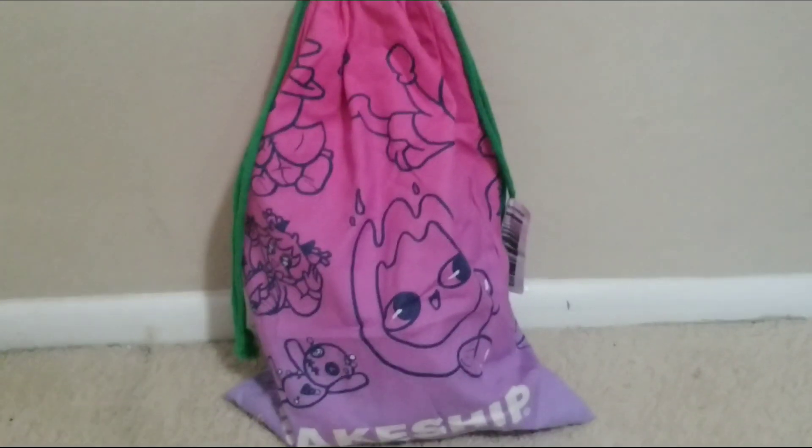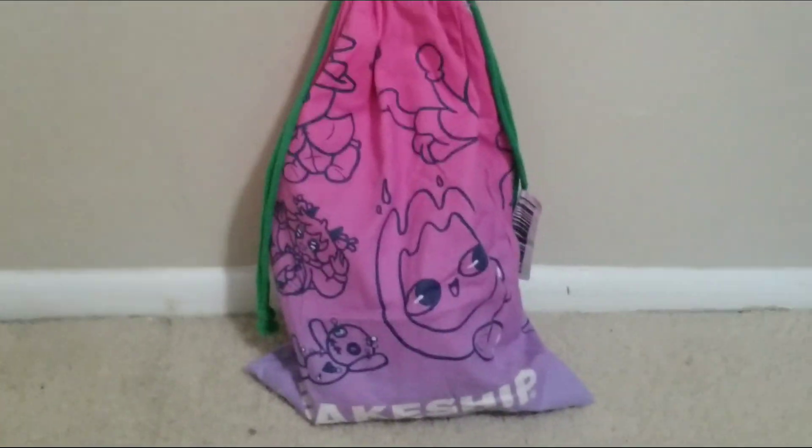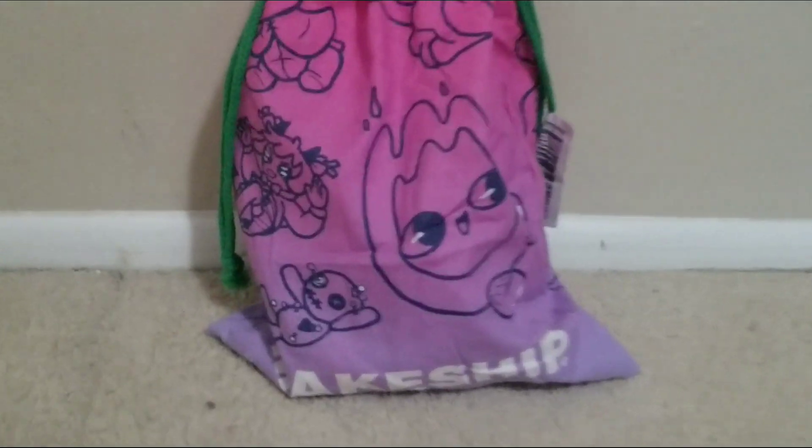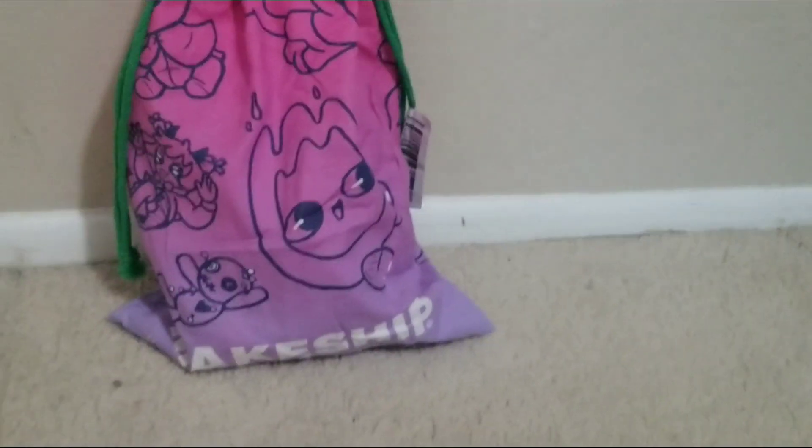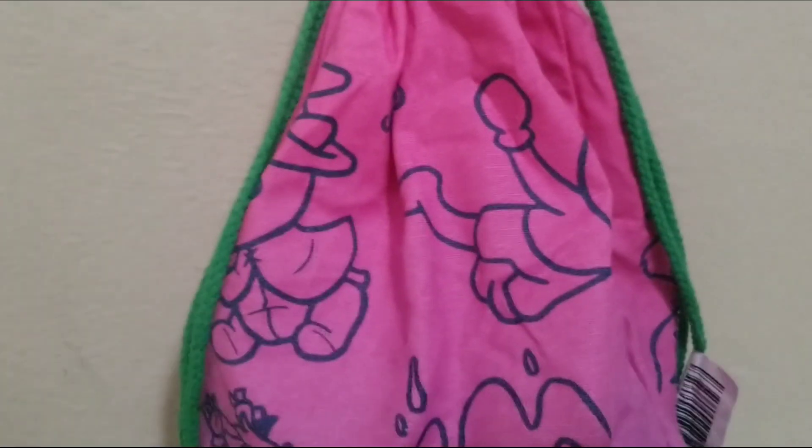What's up guys, it's me Foxy Productions, and today I'm gonna be reviewing the makeshift Slippy plush that literally just came a few minutes ago. Let's get this thing open immediately. Okay, it's open now, let's just get this Slippy plush out.